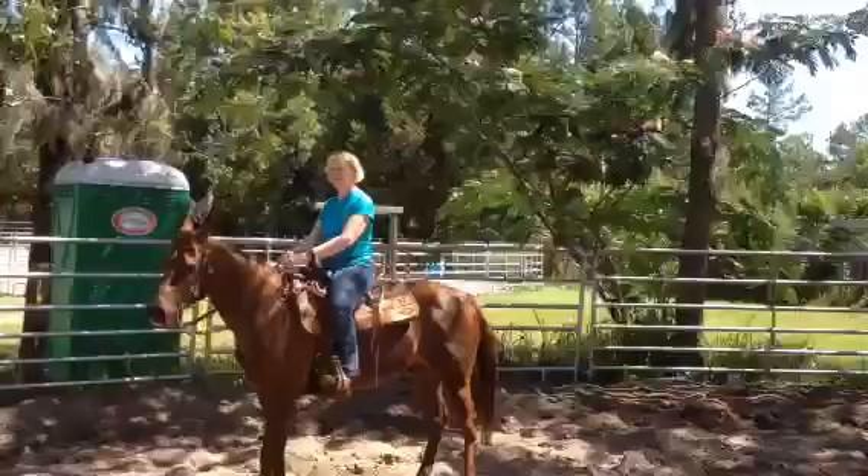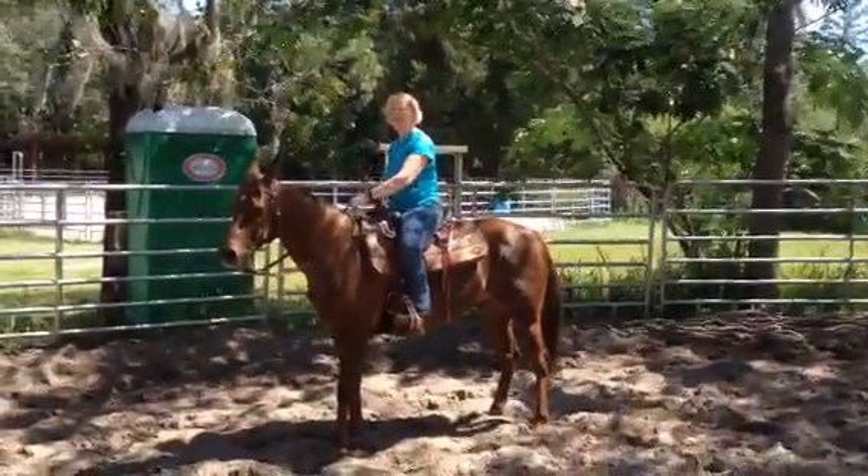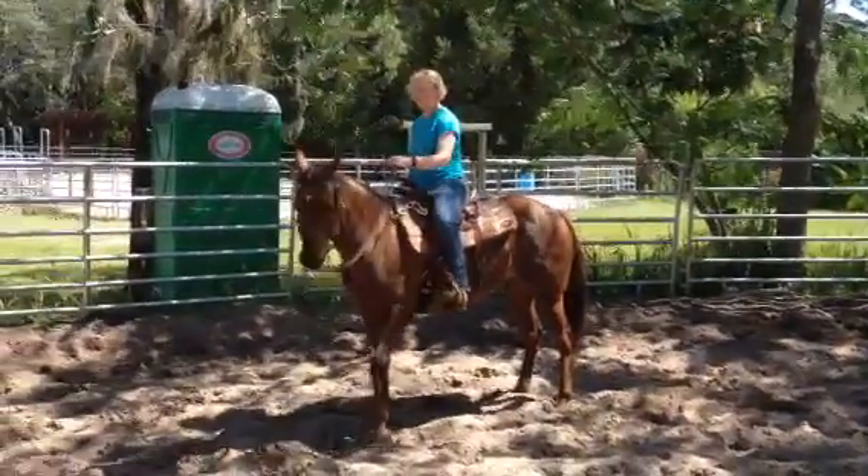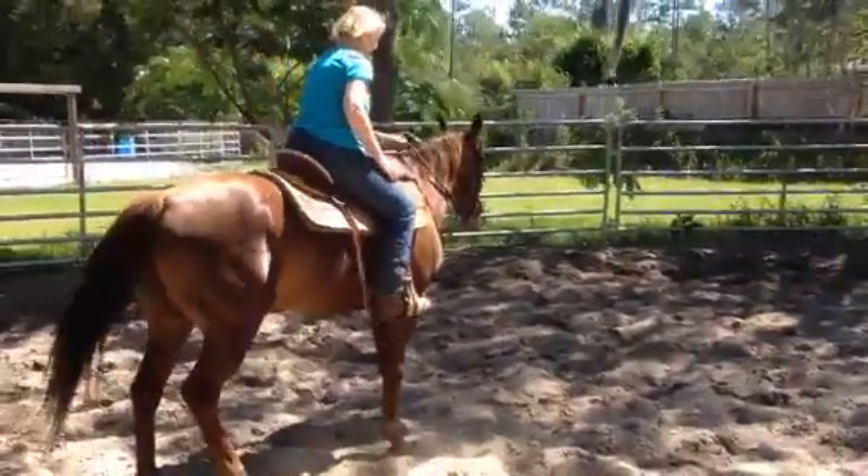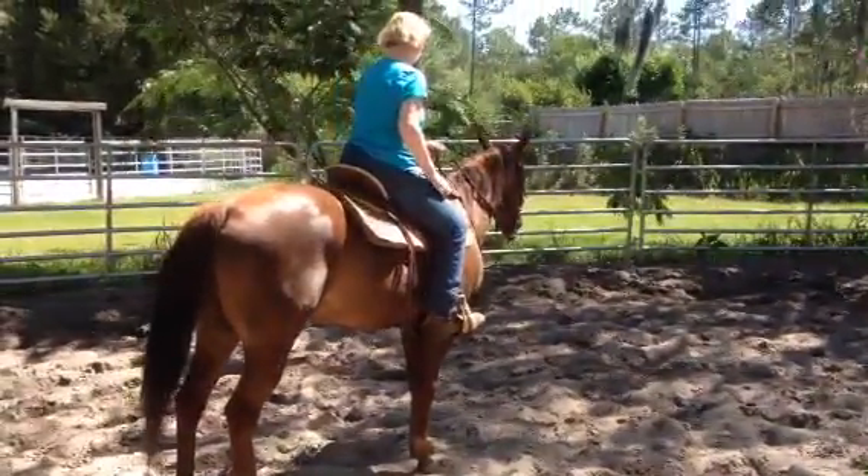Now do a turn on the haunches and change direction. Hold him back a little bit — there you go — because you want him to cross over in the front. Not too bad. You could have held him back a little bit more through the bridle, but that was okay.